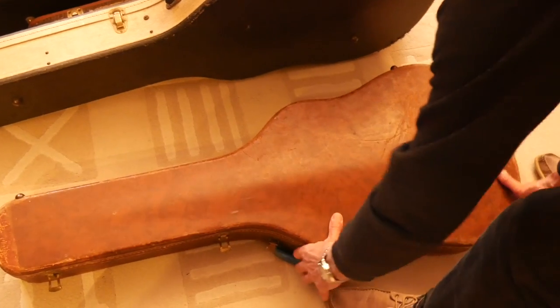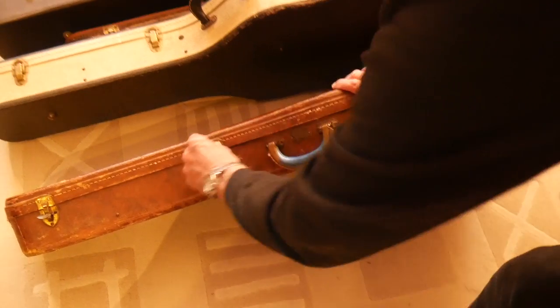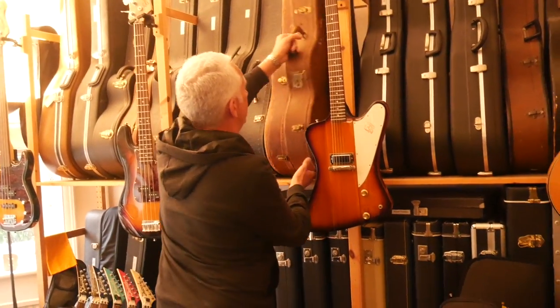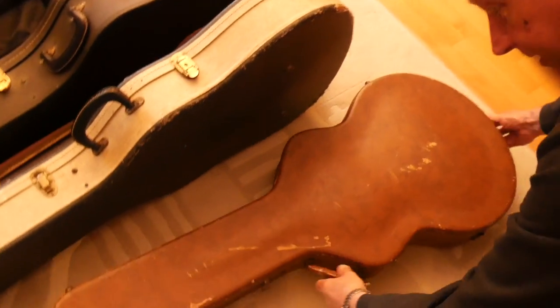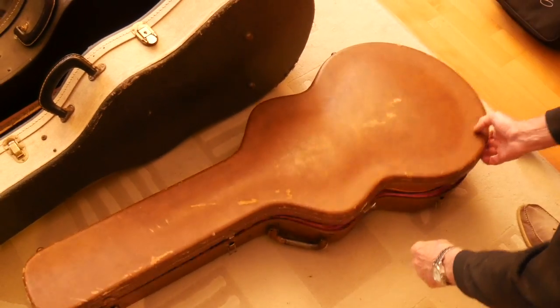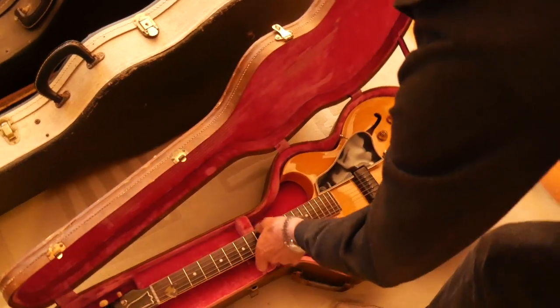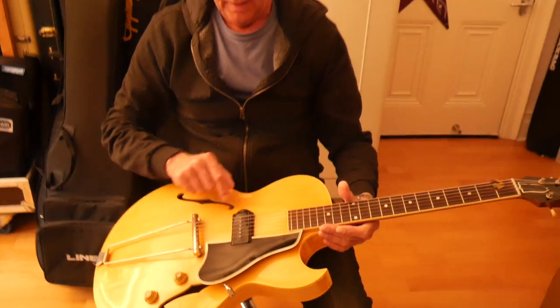And then one to add while we're on the semis. Let's take a left turn for a minute, because this is important — this is the guitar that came before the 330s. This is the ES-225. Is this the guitar that George Thorogood played? Yes, that's right. T, no D, because it's one pickup. N because it's natural.